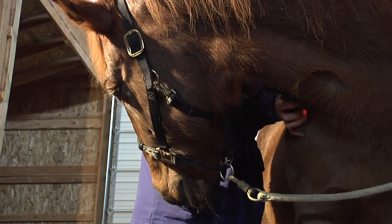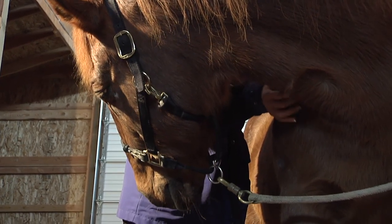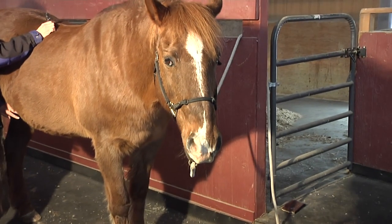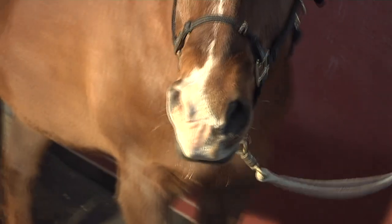A lot of times that horse is going to look at you, they're going to stop, they're going to blow, they're going to release somehow, and you want to work with them on that. You want to see what they're doing, you want to wait it out. If they are in a spot where they're looking at you or looking at the light and very in tune with it, let them have that moment.